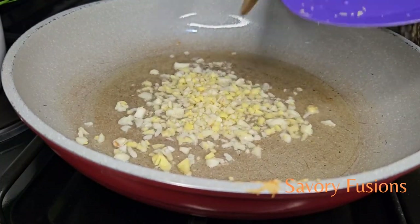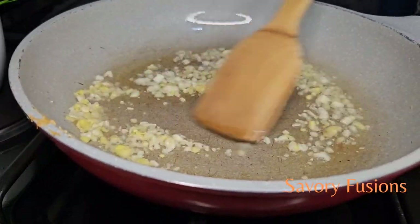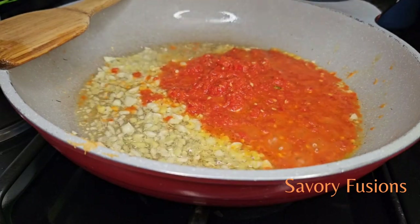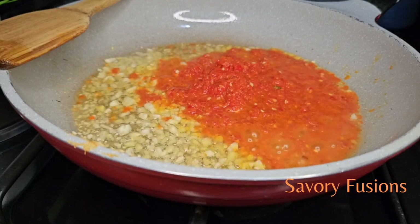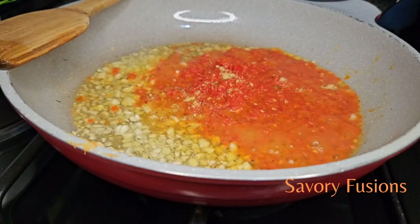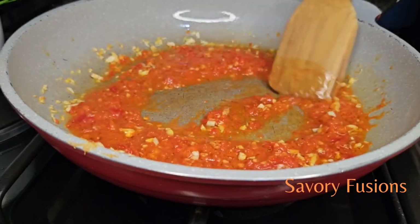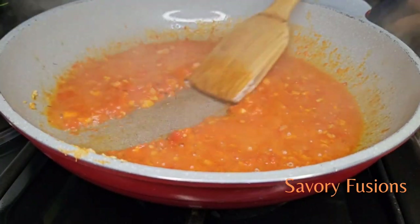We will be frying some ginger and garlic until they are translucent. Then I'm going to add some roughly blended habanero pepper and chili pepper together. I added a teaspoon of chicken bouillon and a little water for it to cook. We're going to allow this to cook for about three minutes and then our pepper sauce should be ready.